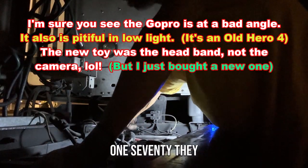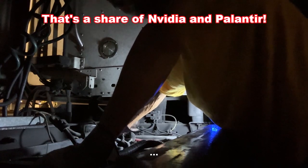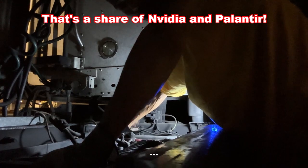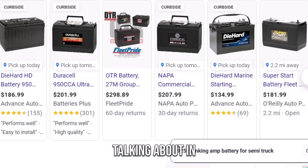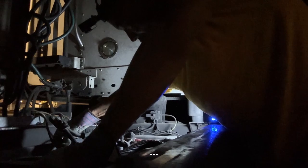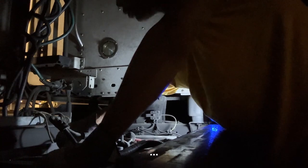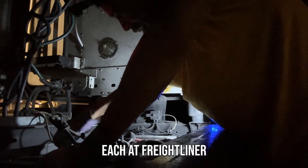So they had these batteries at O'Reilly's for like $150, $160, $170. They had them at Advanced Auto for about $180 I think. Guess how much it was at Freightliner? Freightliner has redeemed itself — I'm talking about in a big way.